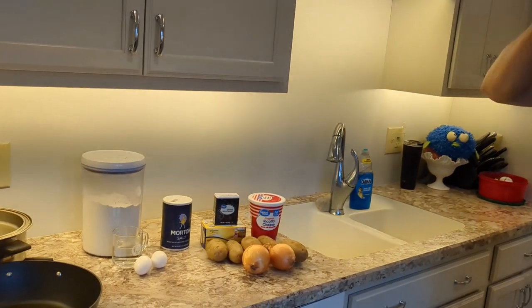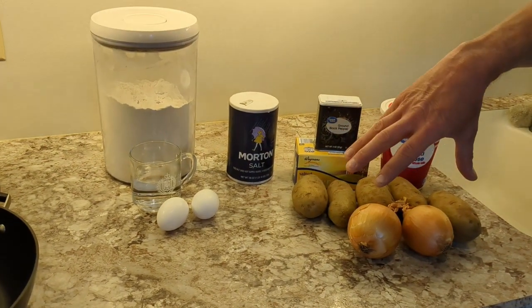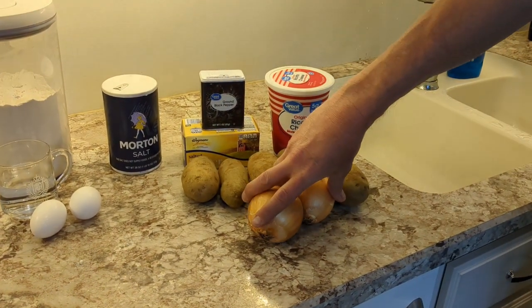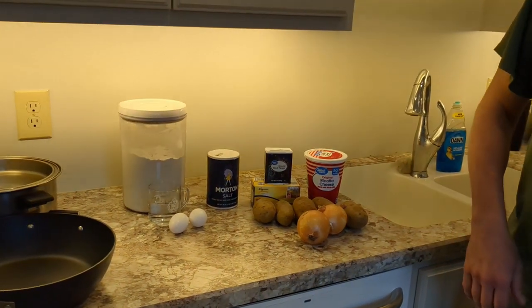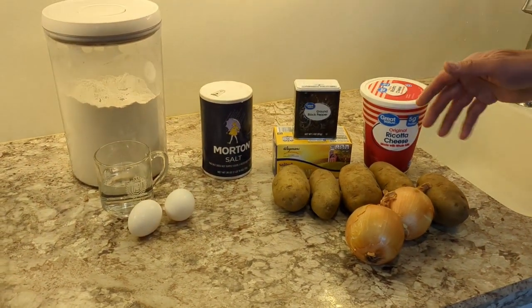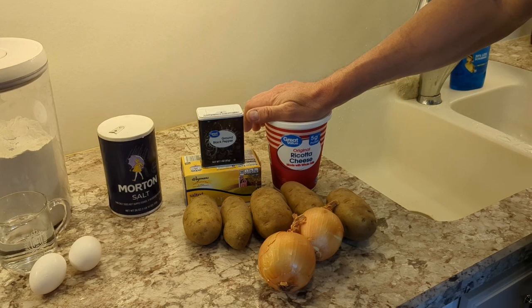The recipe calls for — on your right is the filling — a cup and a half of diced onions. Notwithstanding that, you can take another onion, cut it up, put it in butter, and mix the pierogies into that after the boil. Three large potatoes — we didn't have large ones so we went with five — and ricotta cheese; farmer's cheese is what it calls for but this is good enough, I'm told.